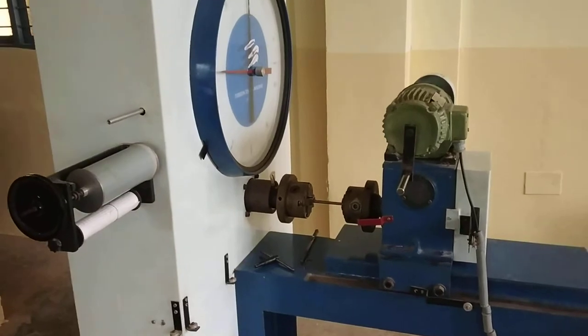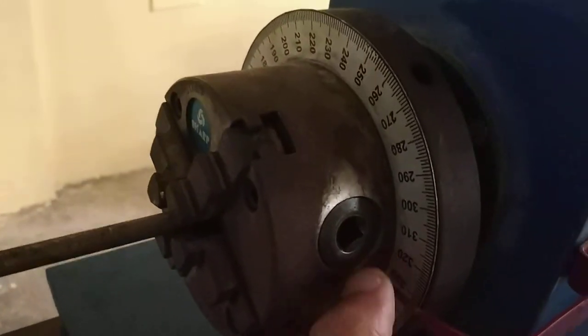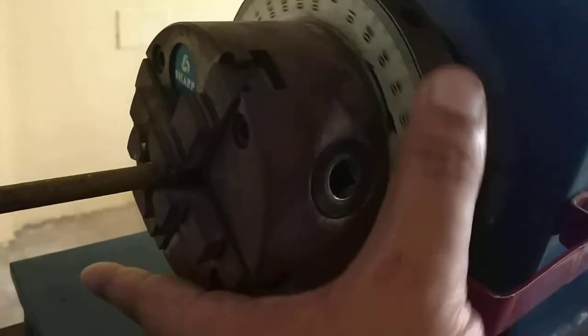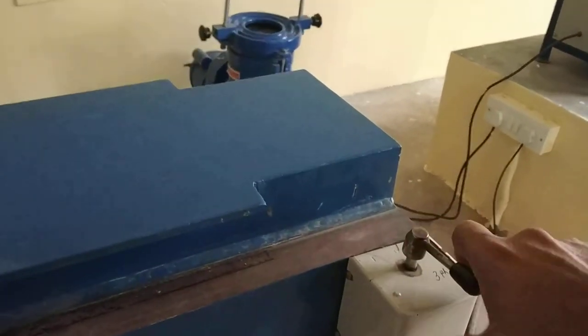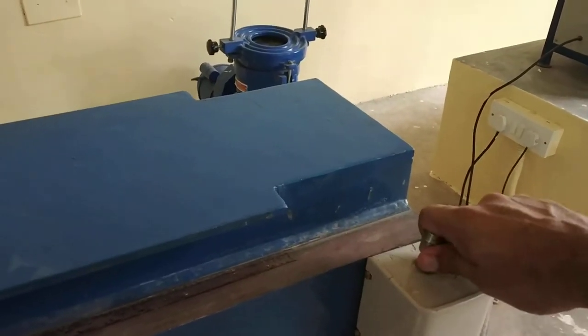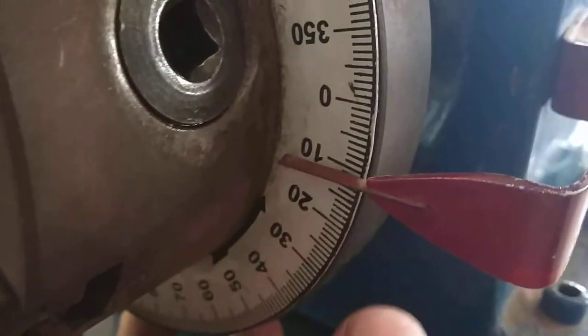This is the torsion test. Here the torque is operated, and you have to provide the angle of twist theta. There is a scale — this pointer has to indicate zero. With the help of this lever you have to turn on the motor and move in this direction. As you move in this direction it will rotate, and you have to stop the motor and see the reading.